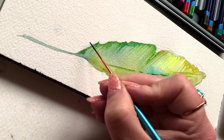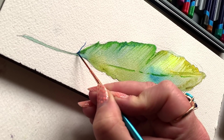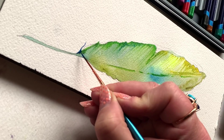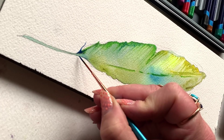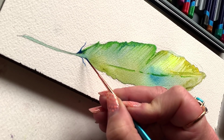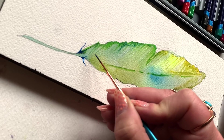Now I'm bringing in my liner brush. And honestly, the first thing I thought was: what's the point of even using these pencils if you can get all this fine detail with a liner brush? And that's true — it's a valid question.